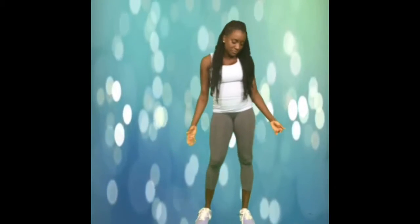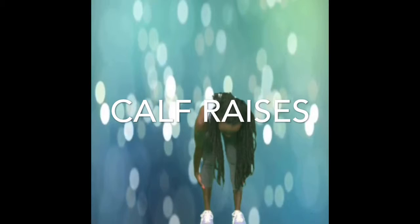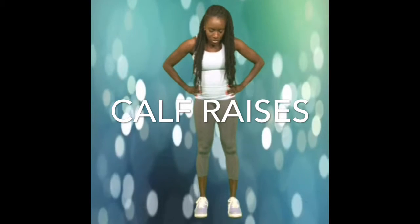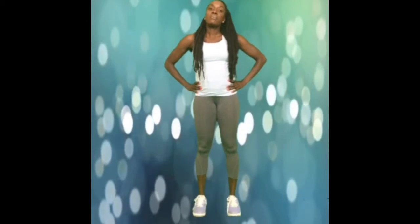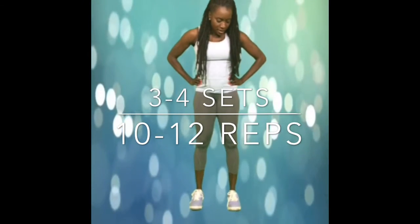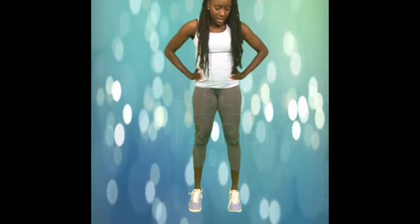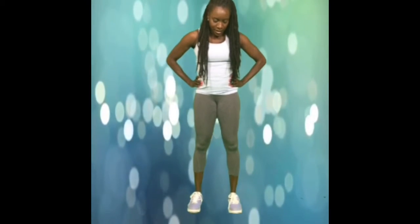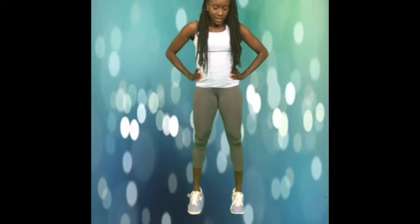After you've done your 10 repetitions of squats, you can move on to the calf raise. The calf raise is going to target the muscles in the back of your legs, the lower part of your calves. All you're going to do is raise your heels up off the floor onto the balls of your feet. 1, 2, 3, 4, 5, 6, 7, 8, 9, 10.